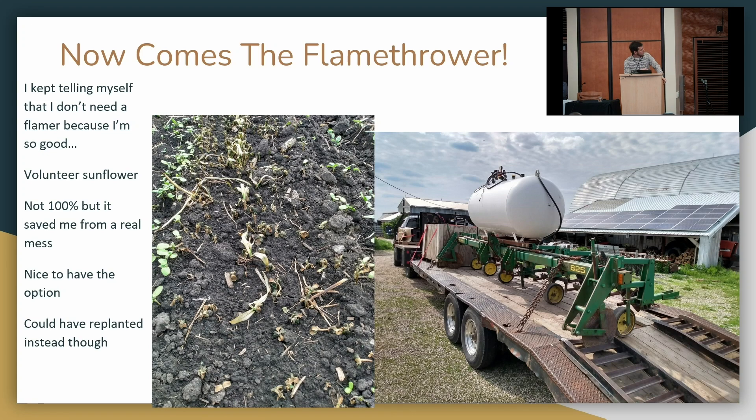You can see here — this is scary. I've got a good stand of corn, it looks toasted. But this is where you need to have confidence, or friends. I found a few guys who had experience with the flamer — texted them my pictures, 'hey, how did I do?' And they said, 'you did alright, come back in a couple days.'